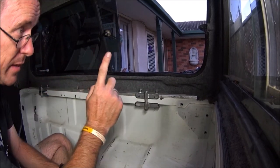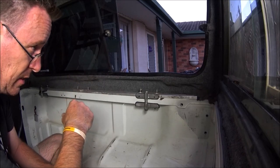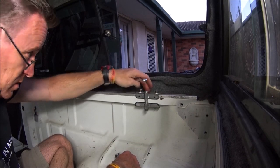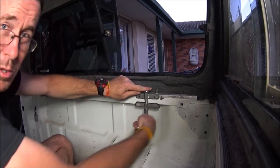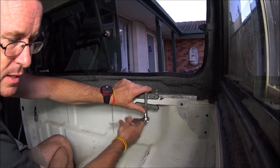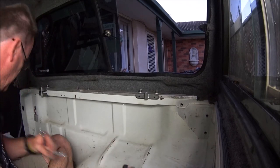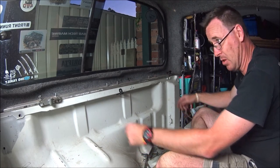One thing these Carry Boy canopies are really good for — I picked this one up on Facebook. A fellow was selling it, had to have it out of his unit by the end of the week — listed for about 300 bucks, but 50 bucks and it was mine. A couple of little things wrong with it, like the handle lock was broken and a couple of the seals were dicey, but for 50 bucks it's great. What I do like is the easy fitting system — clamp style, a couple of bolts — quite quick and easy to remove.